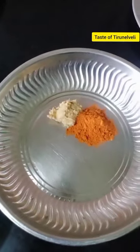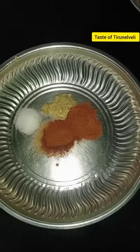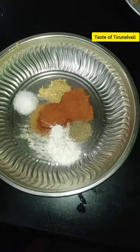Add 1 tablespoon of chili powder. Add 1 tablespoon of corn flour. Add 2 tablespoons of corn flour. Add a little red food coloring. Add a little bit of a thick paste.